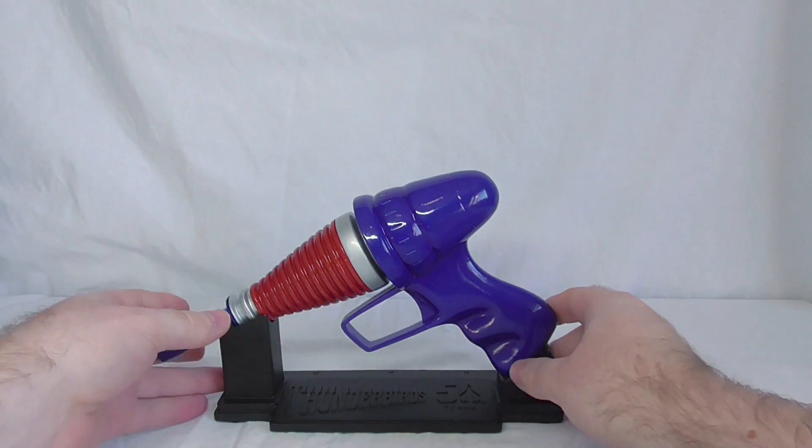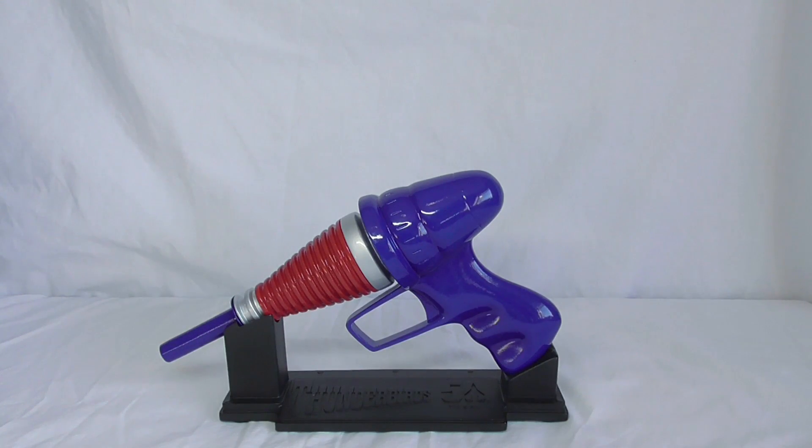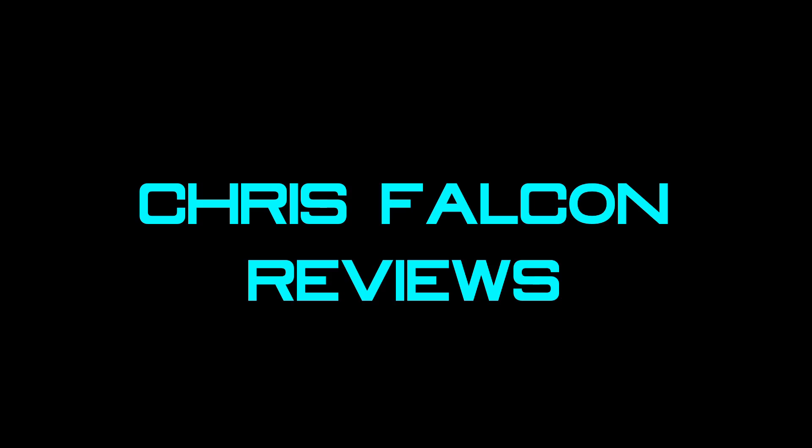So if you are into Thunderbirds, if you love Thunderbirds, this is the item for you. But there are only 350 of them out there, so at the time of recording they are still for sale at the link down below — make sure you get one before they sell out. I hope you've enjoyed this little mini review. Thunderbirds are go! Take care, bye bye.